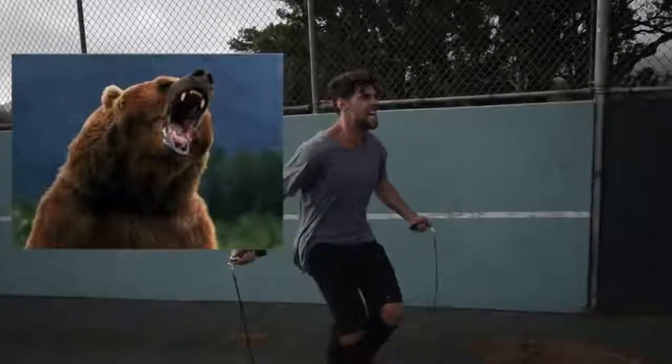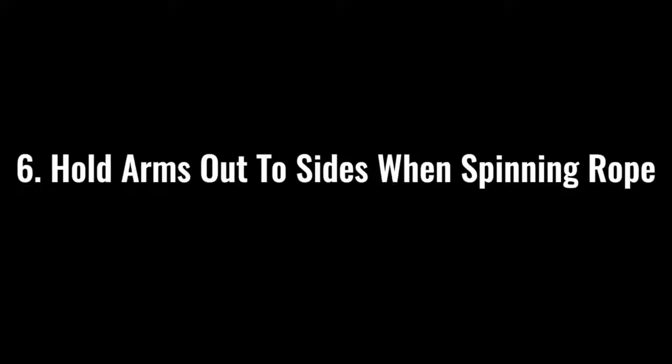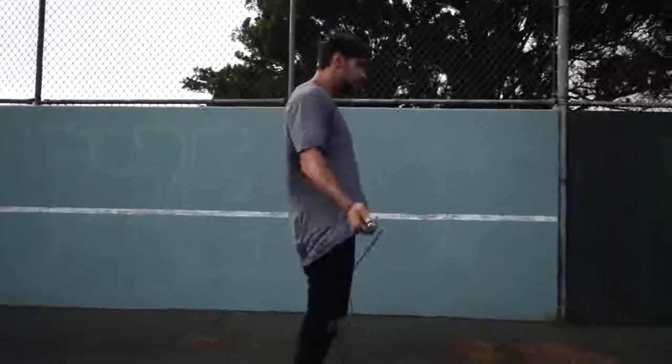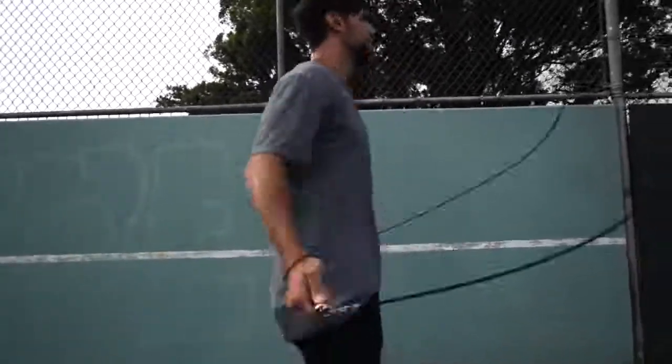Step number five: make sure that you go all out with your effort. If you're jumping rope at a moderate pace, you might get some endorphins pumping and feel kind of good, but we're here to lose weight, we're here to remove body fat. So make sure that when you go, you're imagining there's a bear running behind you and you need to jump rope to escape and stay alive. Hold your hands out to the sides and spin that rope as fast as possible, removing as much body fat as possible.